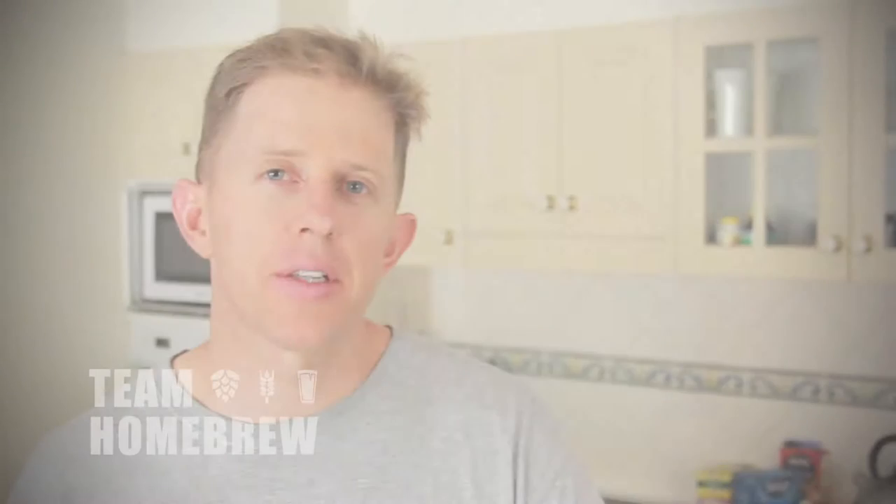The pillow case trick works well but it won't be as good as a dedicated brewing bag. These are bags that are made and designed for the process we're using today. Ask your local homebrew store or look online and buy one there.